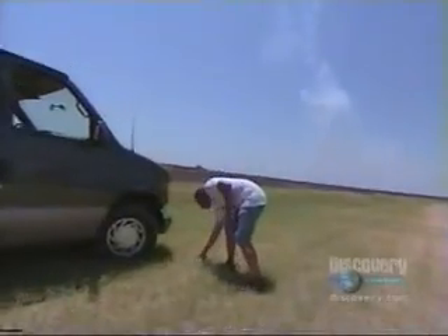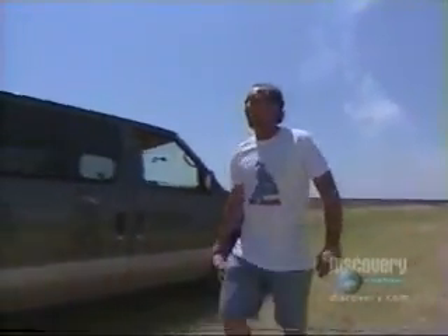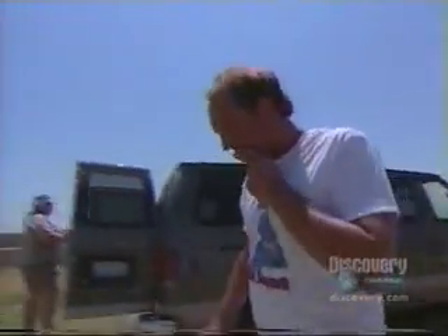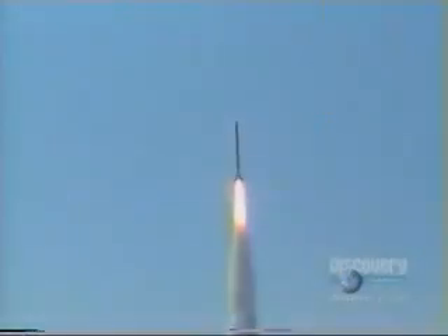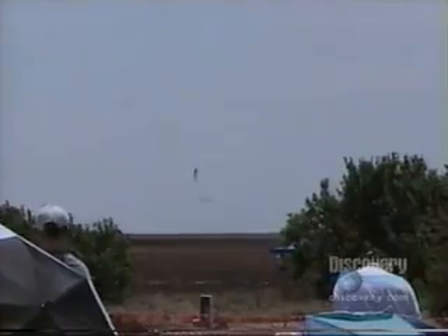The Concord 2 blew apart. Oh my God! The autopsy on the beast? Those nine engines got it to 11,698 feet in 23 seconds. Top speed? More than 640 miles per hour. The two parachutes didn't do their part soon enough, and 3,000 pounds and $8,000 of rocket came down to earth fast and hard.